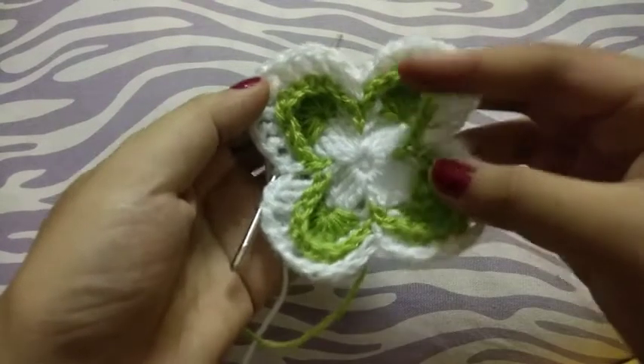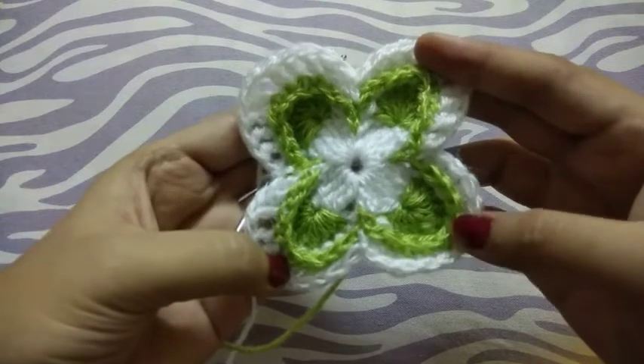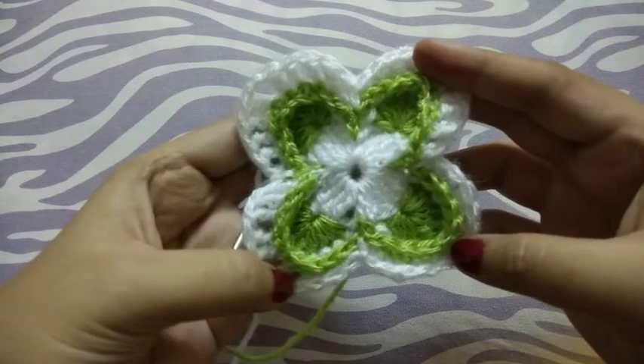See guys, how beautiful this four-petal flower is! If you like my video then like and share my video and subscribe to my channel. Thank you!